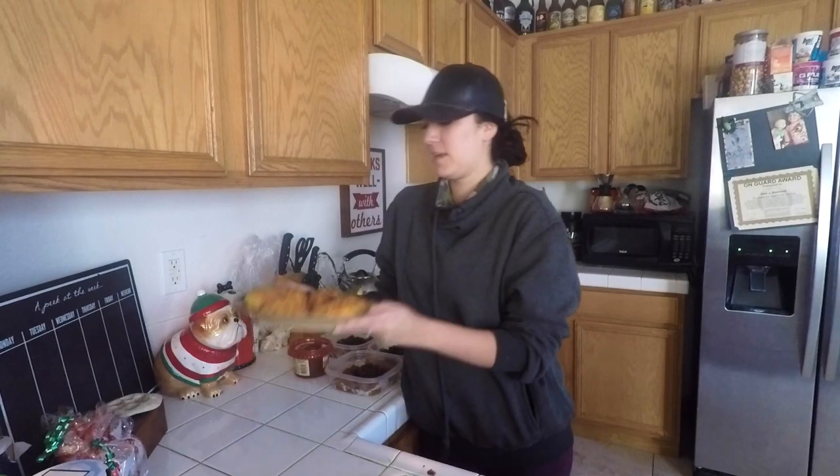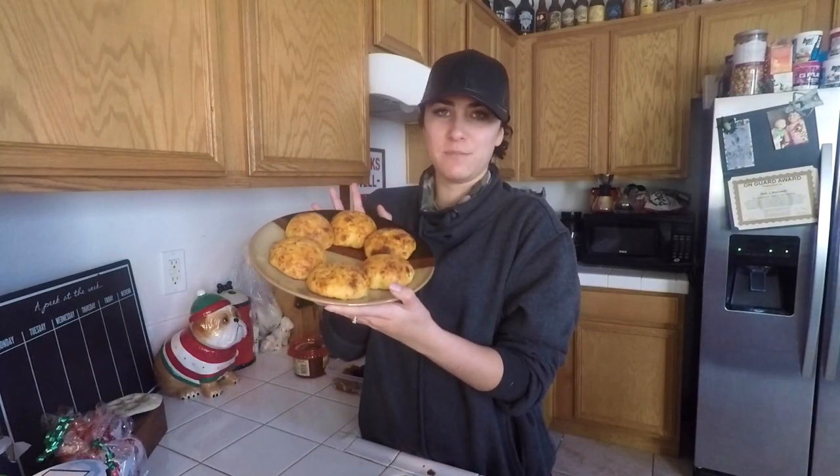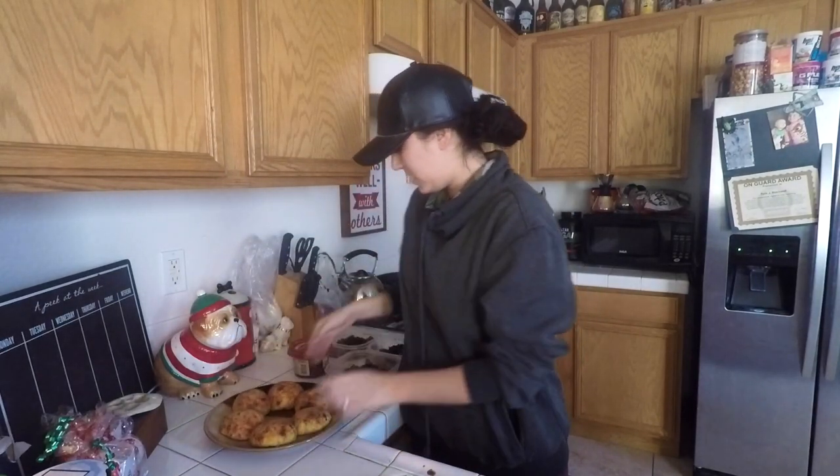What's up you guys? Welcome back. I don't know what to do with my hands. Today we are going to make some low-carb sausage biscuits and an easy, fast low-carb lunch.